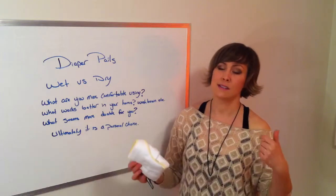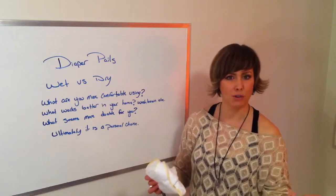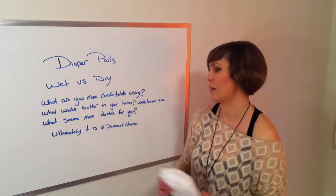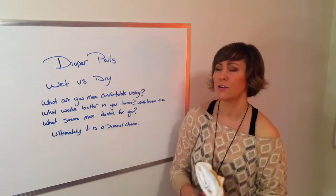Think about how your house, laundry room, and bathroom are set up. If you're in a small space, it might not make sense to have two pails — it might just be a lot easier to have one dry pail. Think about what seems most doable for you.